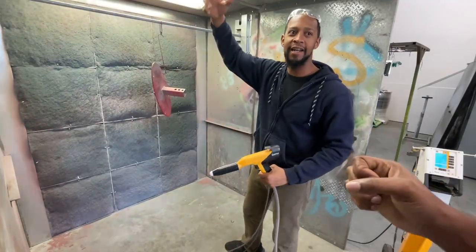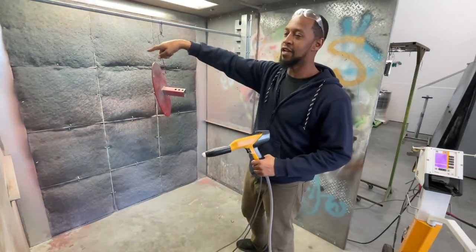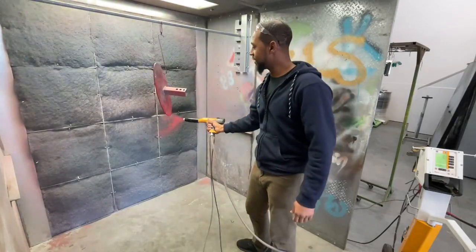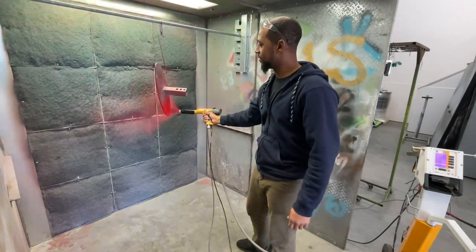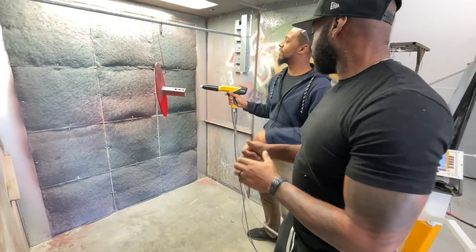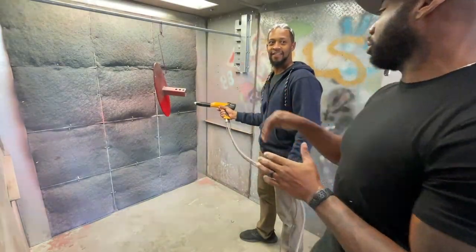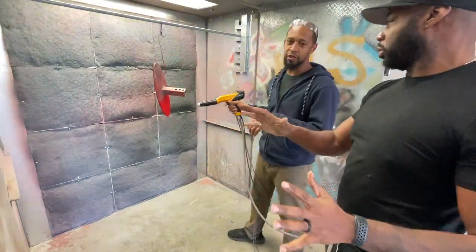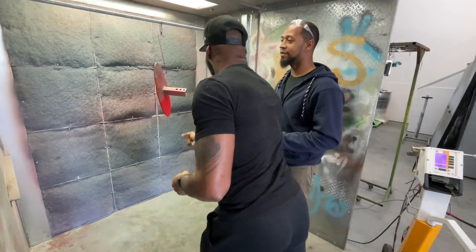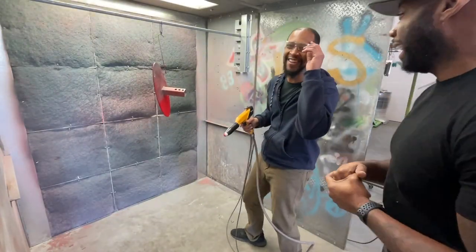The concept of powder coating is basically electrostatics. The powder passes through a little electrode that gives it a positive charge, so it's positively charged powder flying in the air looking for ground. This whole room and everything is grounded — there's actually an eight-foot rod buried outside. That's why the powder sticks to the piece.